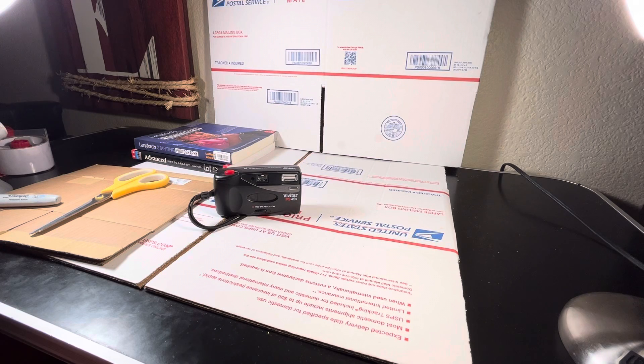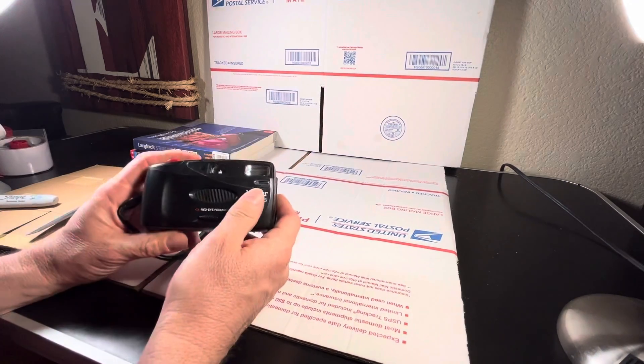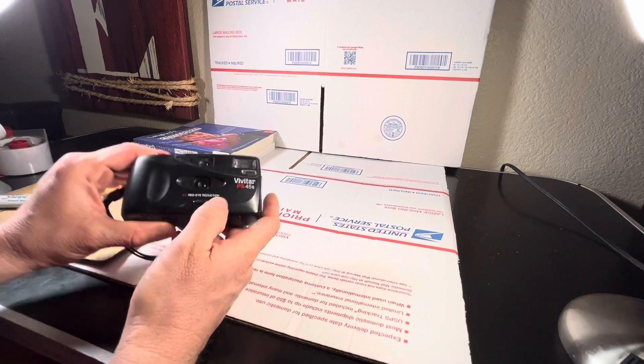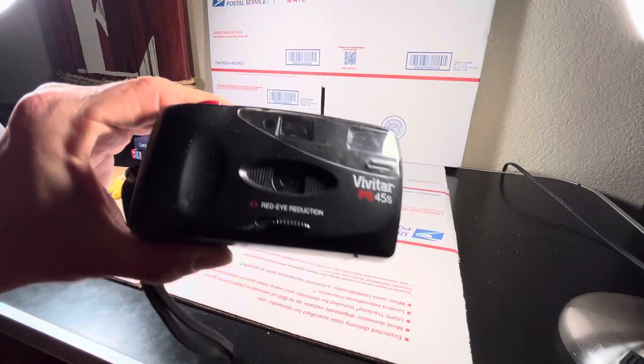Hello guys, how are you today? Your friend Luis here with another camera that we just sold right now. We just sold it on Facebook — it's going, going, going. This is one of the last cameras, or the last better set of the point-and-shoots that we can't keep in stock.